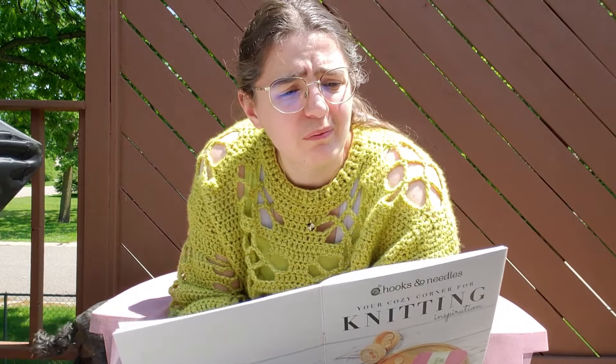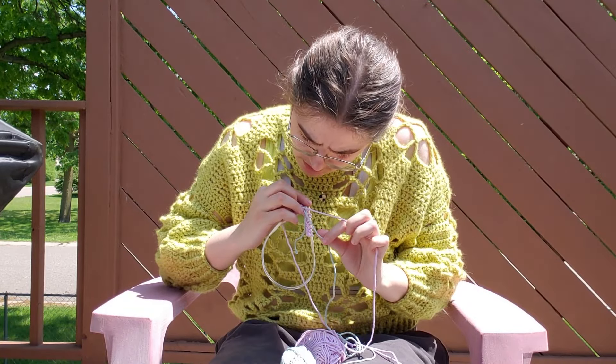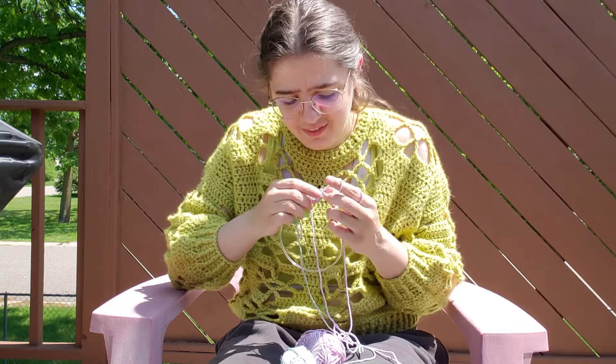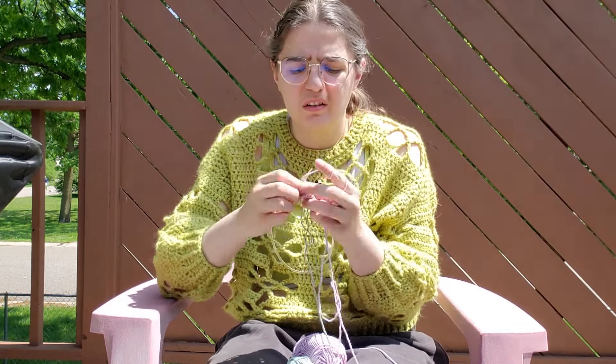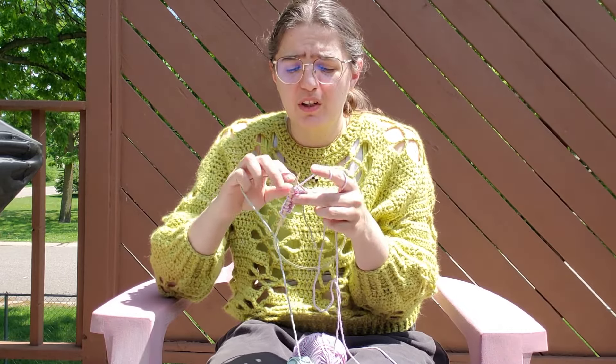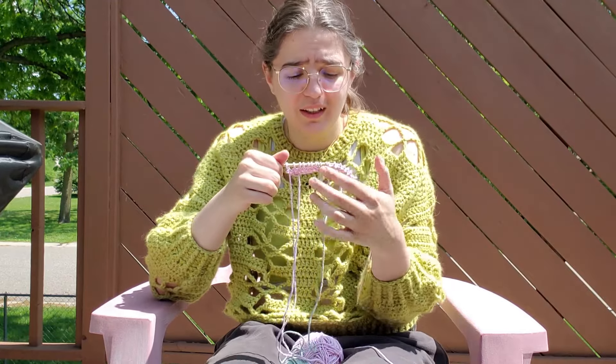Let me see what it says about changing colors. It says twist the yarns of different colors every time they meet in order to avoid holes. I just don't really know what a twist means. Oh, I think I might see how to twist it now — so I'm picking up the next color, dropping the old color, but ensuring they're twisted. Looking good! Okay, I'm gonna go inside for my next row.